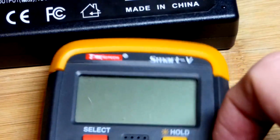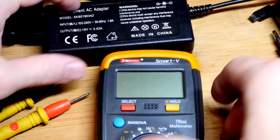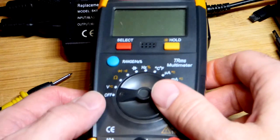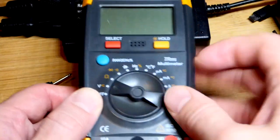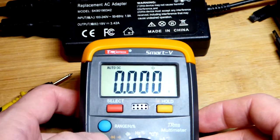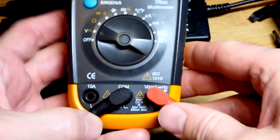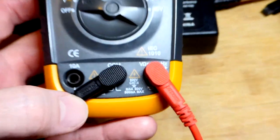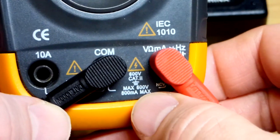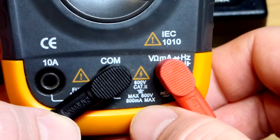We're going to test that out with this multimeter. It's not always the case that positive is on the inside and negative is on the outside, but most of the time you'll probably find that it is. We're going to set this to measure voltage — it's already set to DC. I leave the red plug there for everything but high current. We can see it's labeled for a maximum of 600 volts, and for this plug, a maximum of 800 milliamps.